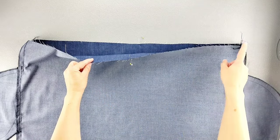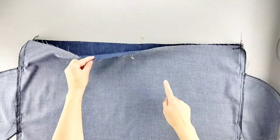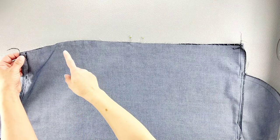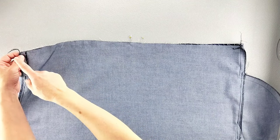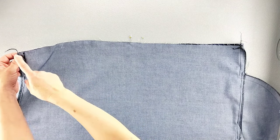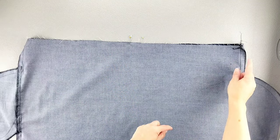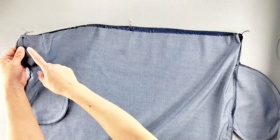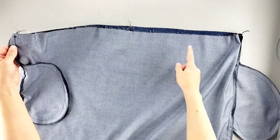Now we're going to sew basting stitches all around the tops of the front and back skirt. Using the longest stitch on your machine with about a 3/8 inch seam allowance, remembering to leave thread tails at the beginning and end of your stitching, stitch from one seam straight across to the other. For the other skirt piece, start a fresh set of basting stitches to do the same thing on both sides.